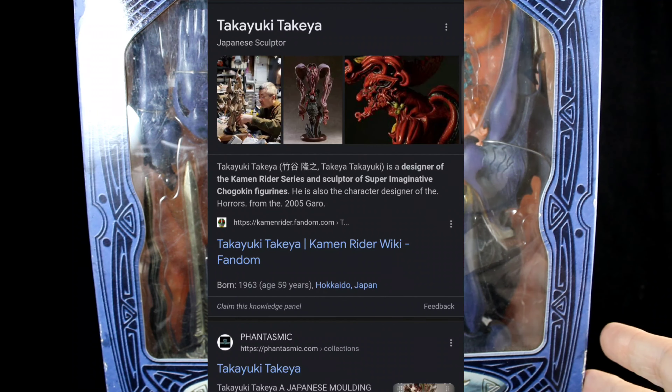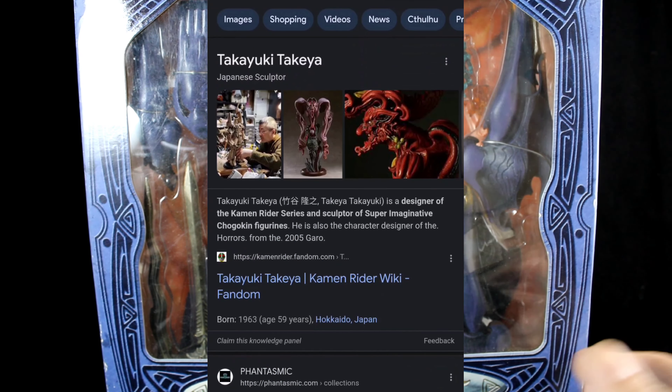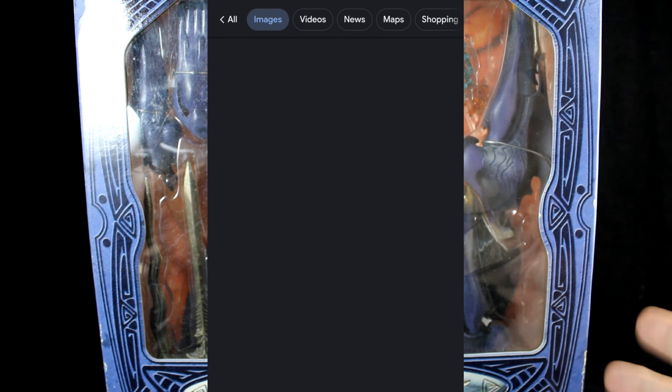Hey everybody, this is LiminusKRGNN and we're doing another figure video this week. This is from the Lord of Bustin'.